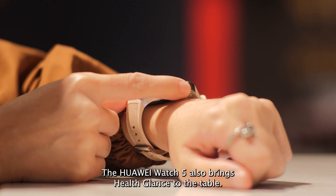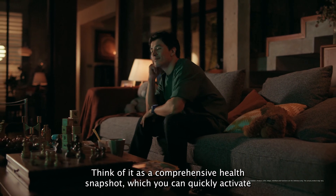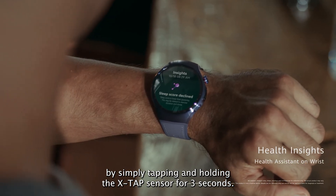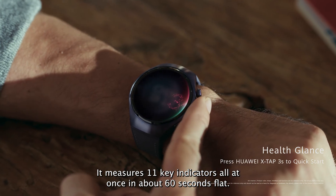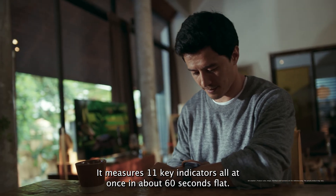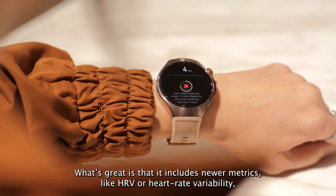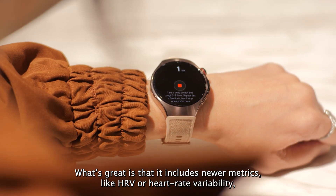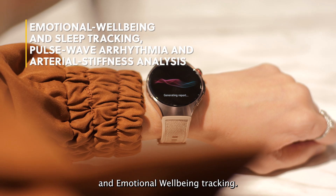The Huawei Watch 5 also brings Health Glance to the table. Think of it as a comprehensive health snapshot, which you can quickly activate by simply tapping and holding the X-TAP sensor for 3 seconds. It measures 11 key indicators all at once in about 60 seconds flat, including newer metrics like HRV, or heart rate variability, giving you insights into stress, recovery, and emotional well-being.